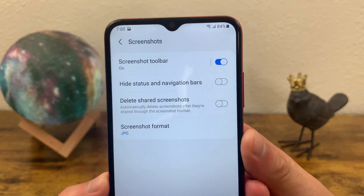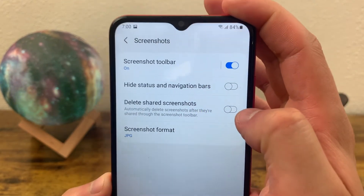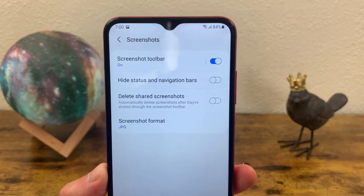Another thing you can do is delete shared screenshots. So if you like to use that share button on the toolbar, that's where this is going to come in handy, because then every time you share a screenshot, it's going to automatically delete it so you don't clutter up your gallery with a bunch of screenshots.